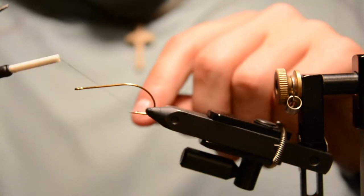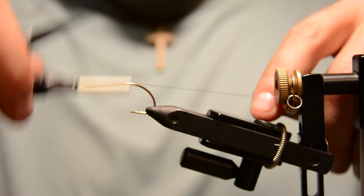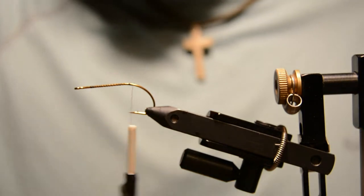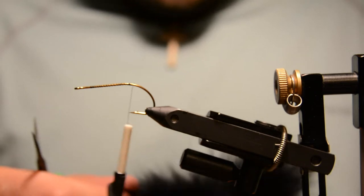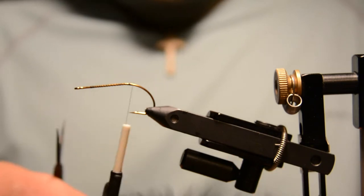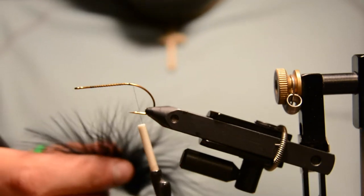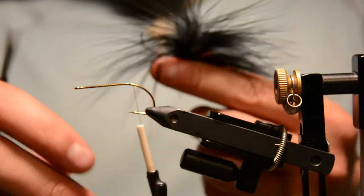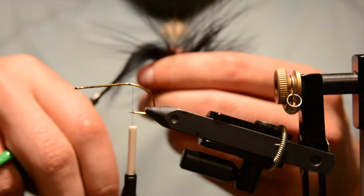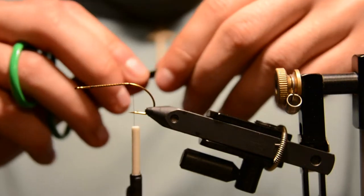Using size 6 or 0 black thread, go ahead and attach it and work it back to the bend of the hook. Now add some marabou for the tail — I'll be tying this in black. Black is my most productive color for sure. Prepare the marabou by pulling out the very tip fibers and folding all the rest of the fibers back.